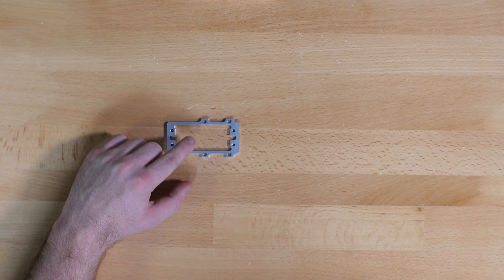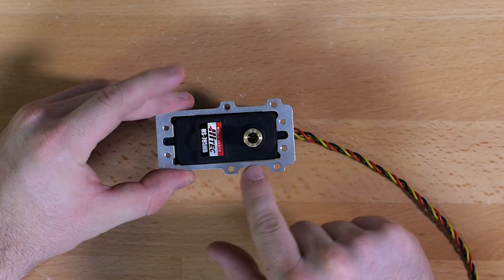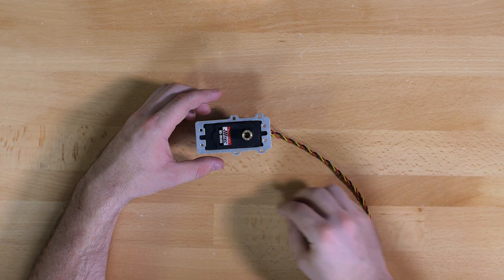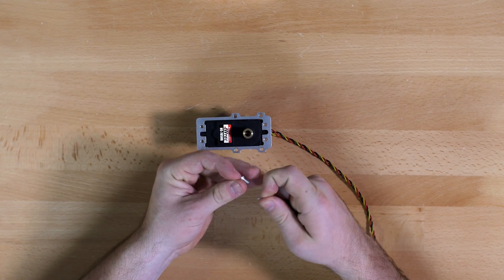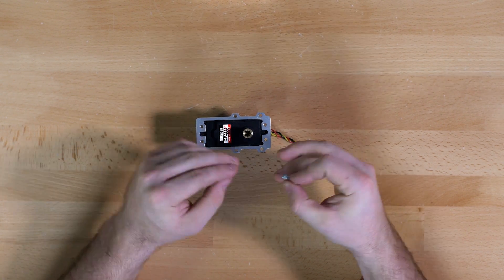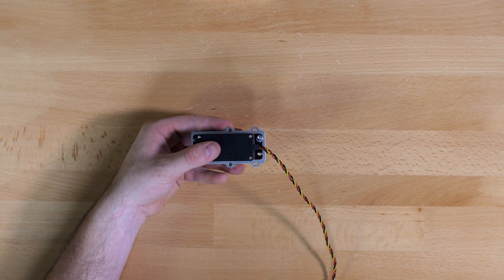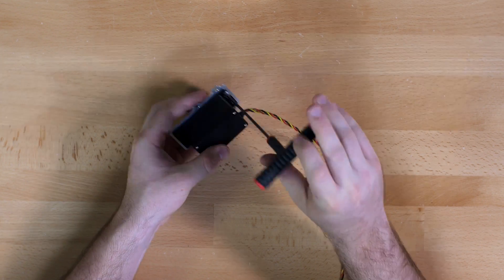Next we are going to attach the servo plate to the servo. That will go on so that the set of four holes is on the same side as the output shaft. For this step we are going to use the 5/16 inch screws along with washers on each screw. Feed the washers onto the screws and then attach the servo to the servo plate from the back using your 7/16 inch socket.